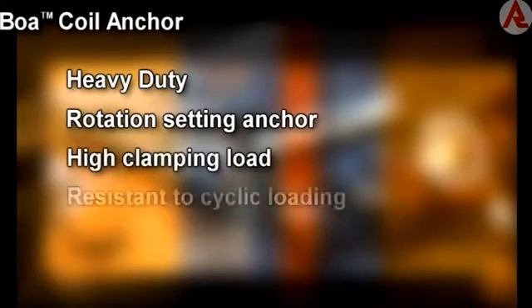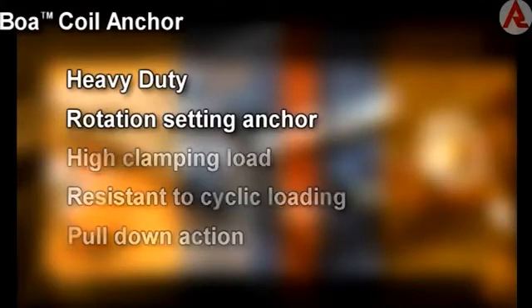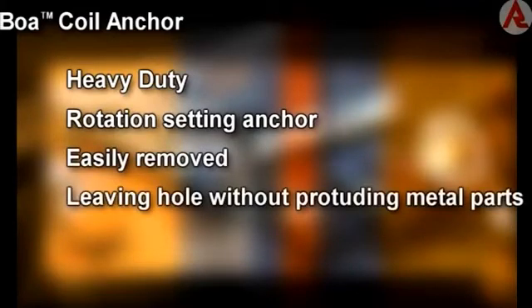Its rotation setting creates a high clamping load, resistant to cyclic loading due to the pull-down action of the anchor. It is easy to remove, leaving the coil in the hole without protruding metal parts.